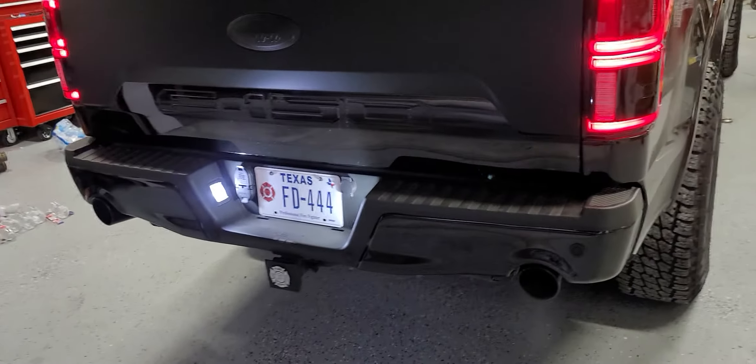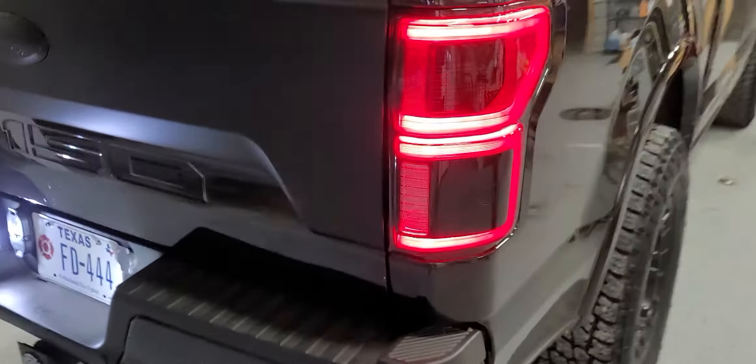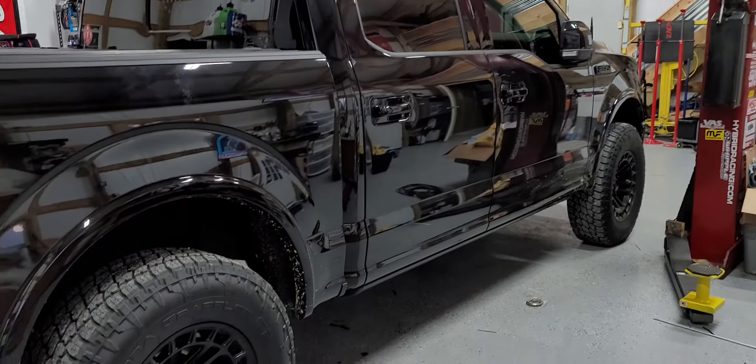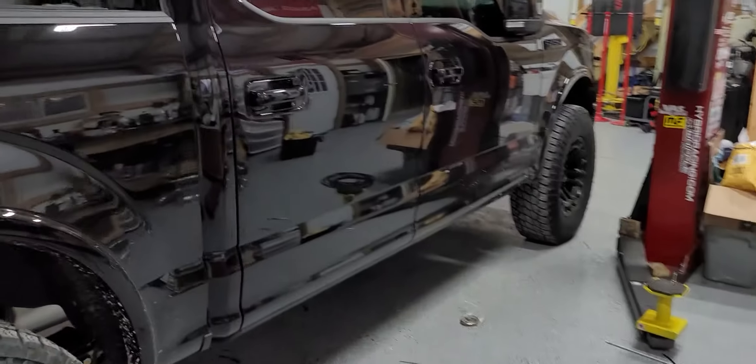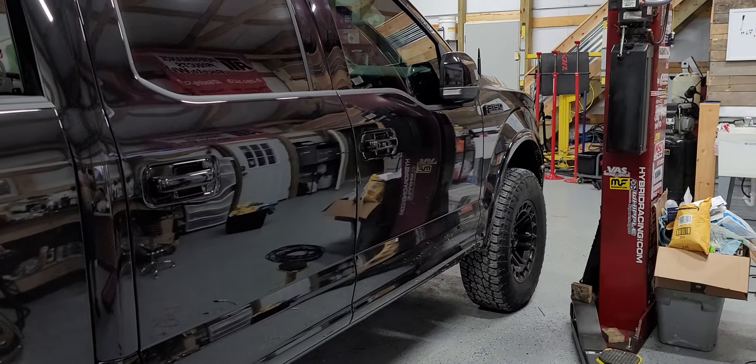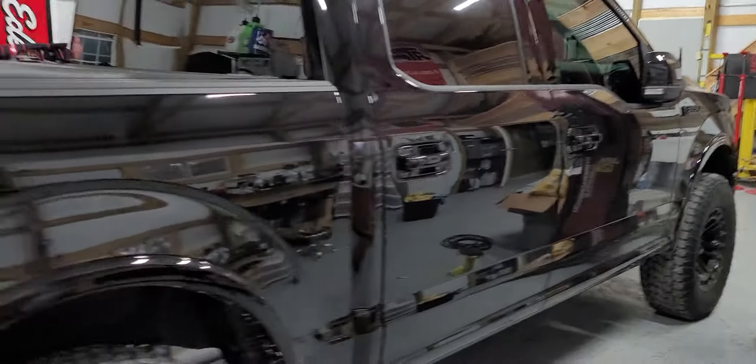It's a Magnaflow single 3-inch in, dual 2.5 out to a custom limited-style dual rear exit, limited bumper. Vibrant 18-inch race resonator with 2M long tubes, catless, whippled truck.